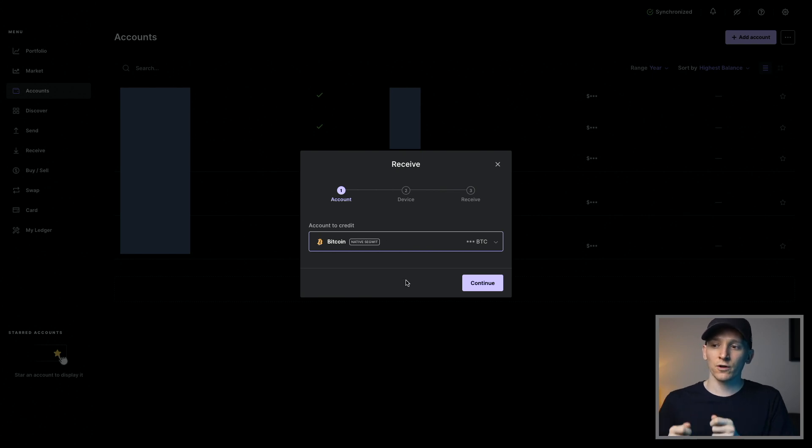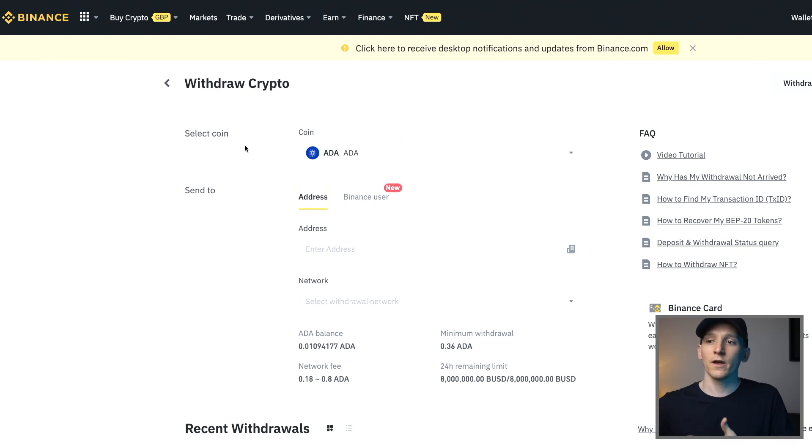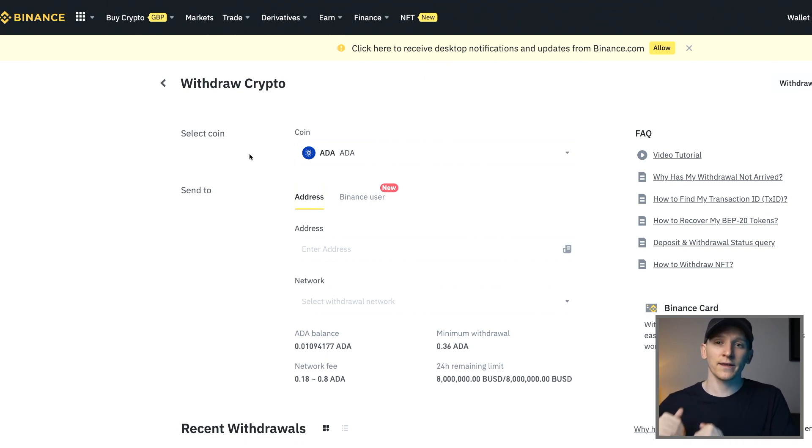Press Continue — you'll have to look at the wallet address on your device. Press Continue again and then confirm on your device to open up the menu, and it will give you your wallet address. You can then copy that address, go to your exchange, and withdraw those coins. Get the address from Ledger Live, copy and paste it into the withdrawal address on your exchange, and get your coins over to your Ledger device.